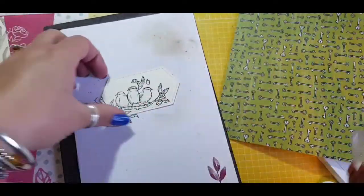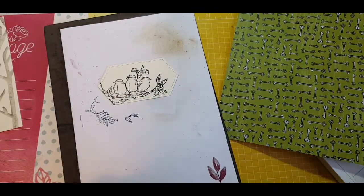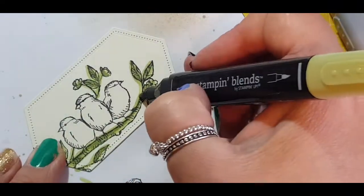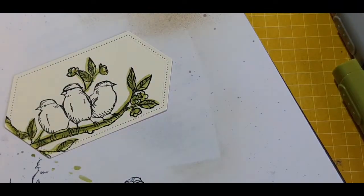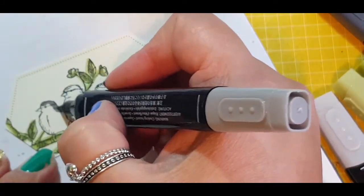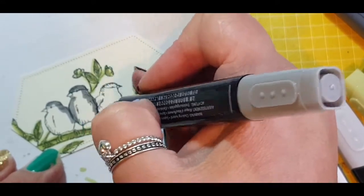I'm using the bird sitting on the branch with Black Memento ink and the label stitch die, then going in with my stamping blends with the matching colours — Old Olive for the branches and Smoky Slate for the birds. I tend to go in with the dark colour first and then use the lighter colour to blend.